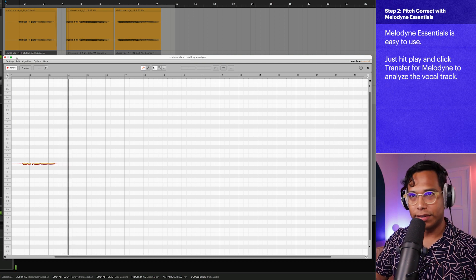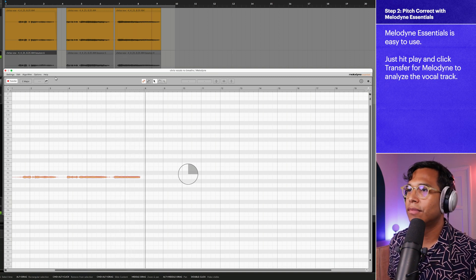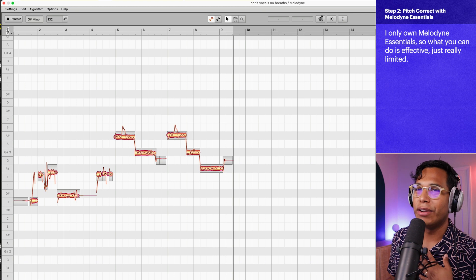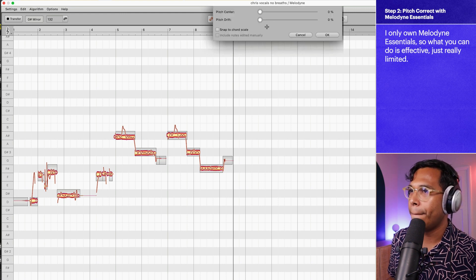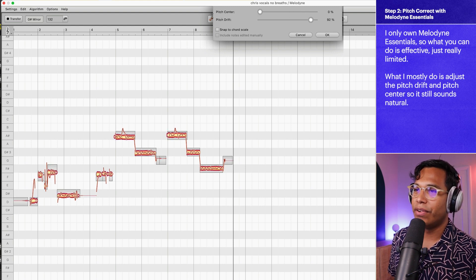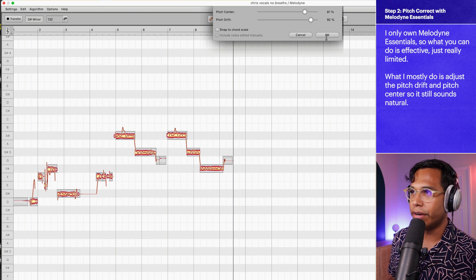Melodyne is now recording the audio into itself. You can tell there are some parts where he's sharp or flat — his voice wavers a bit. To fix that, I click this little button to fix the pitch drift, which I like to increase quite a lot. You can see in the graph we're fixing the drift, and then pitch center makes things extra in tune. I'm not going to go completely perfect — 100% might sound weird. Let's hear it now.